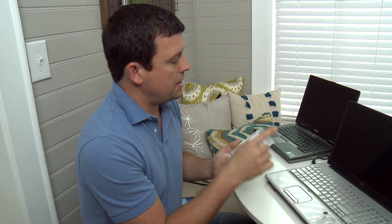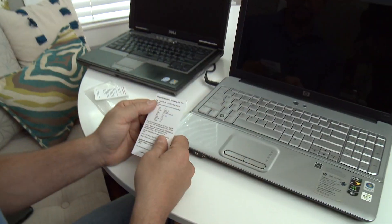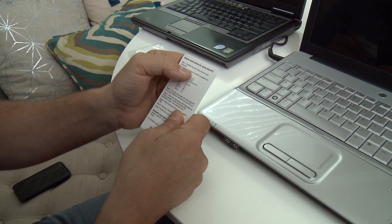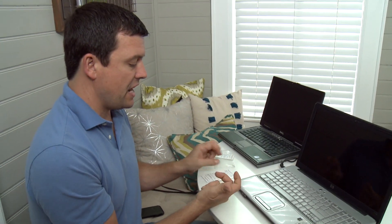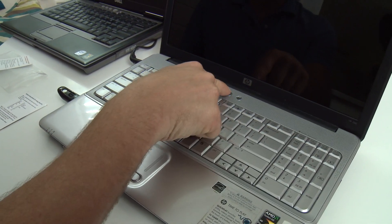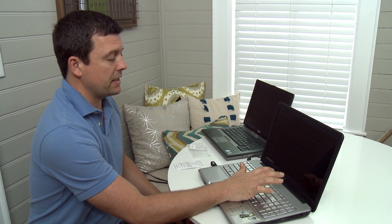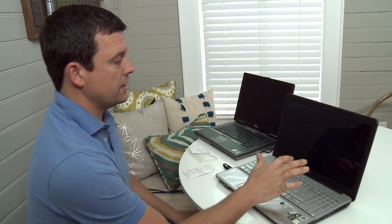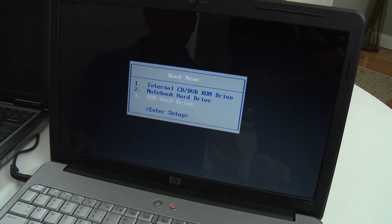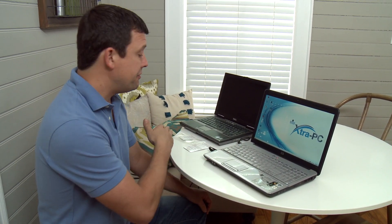So you saw how slow this laptop was. We're going to try the Extra PC — take it out of the package. It has instructions: step one, identify the boot menu key. I'm using an HP so it's telling me F9. I put the Extra PC into the USB port on the side of the computer, push the power button, and just hit F9 over and over until you get the boot menu. I arrow down to boot off the USB hard drive. Windows normally takes almost five minutes to boot up, but this booted up in less than a minute — I'm already pretty impressed.